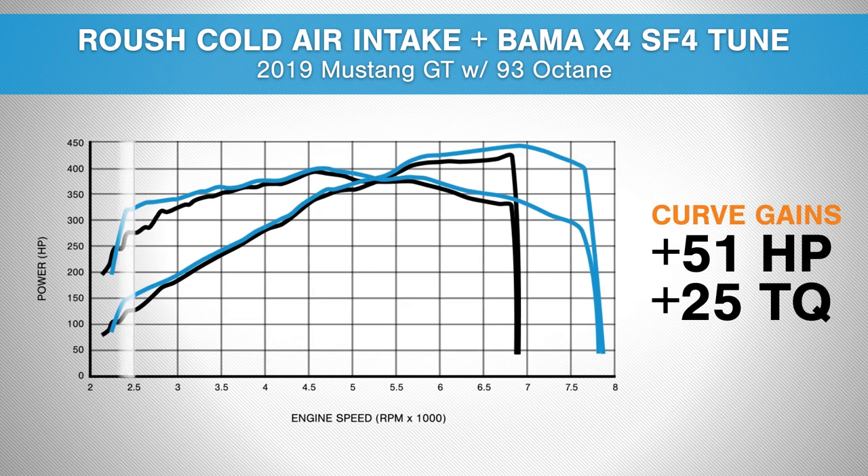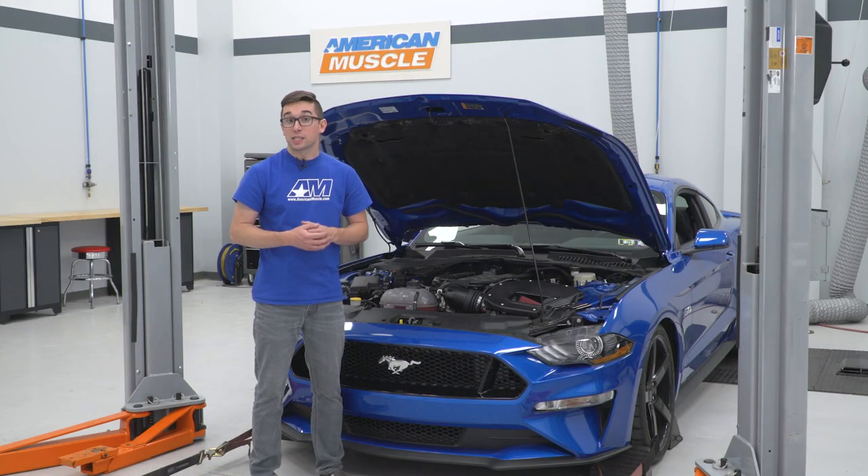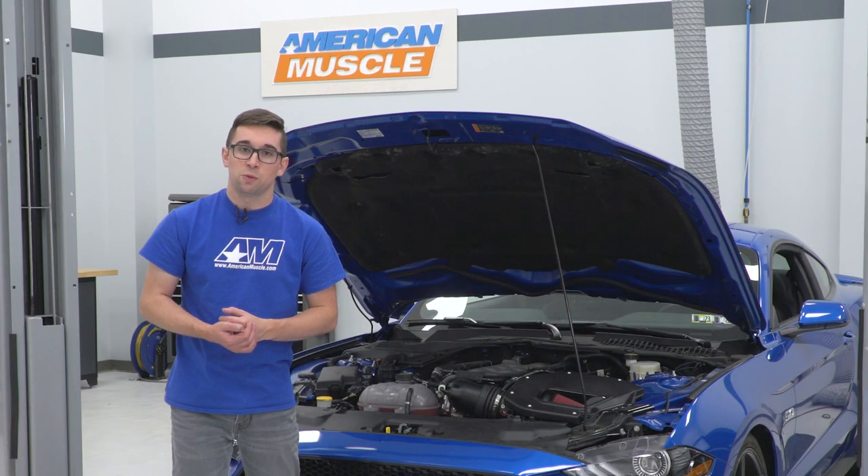But the bigger story here is what we saw under the curve. Down low in the rev range, we saw 51 horsepower and 25 pound-feet of torque increase over the baseline numbers, and you really do feel that because it's coming in way down low in the rev range. This kit is actually comprised of two pieces: the Cold Air Intake by Roush and the Bama X4 SF4 Tuner.